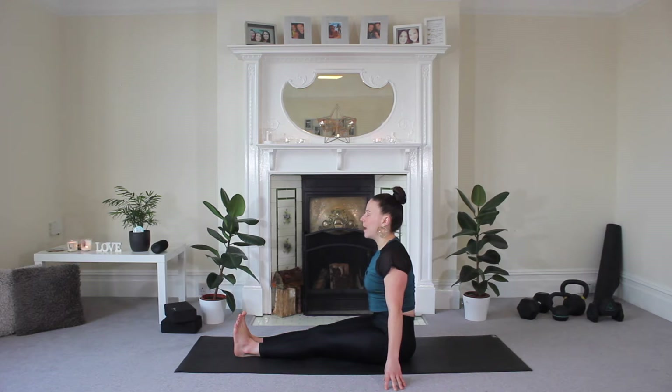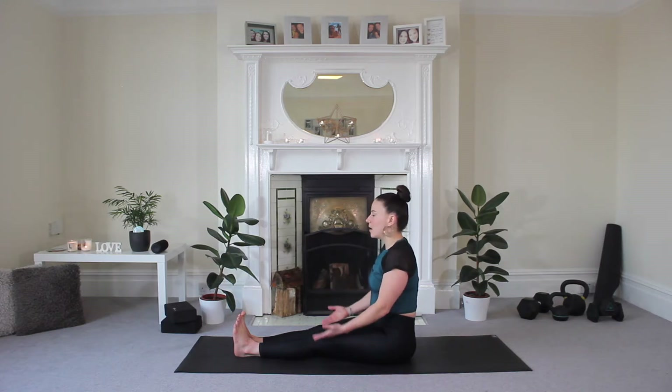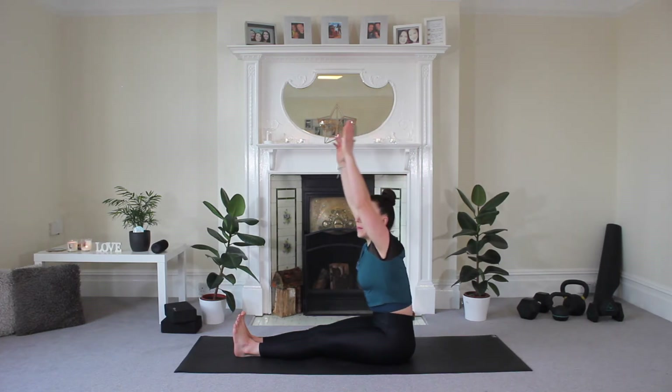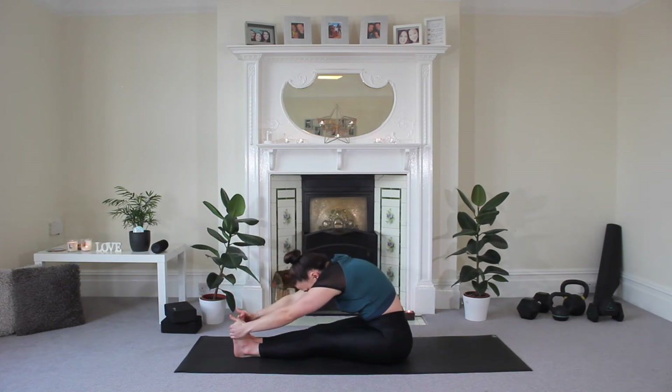Take a big inhale and exhale, once more inhale and exhale. Really feel your body weight through the floor, one more inhale and exhale. Then just open your eyes and together we're going to take those arms up towards the ceiling, both at the same time, on an inhale.